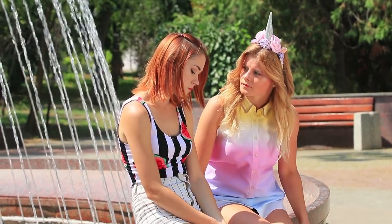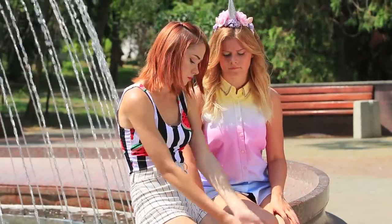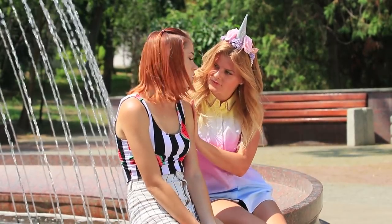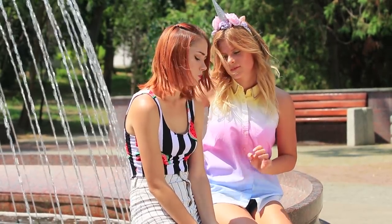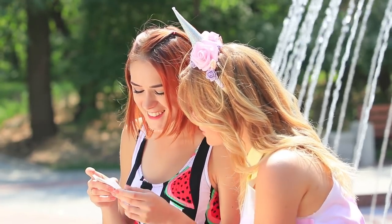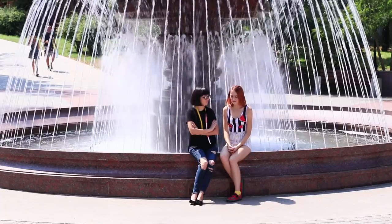Hey, summer is not for being sad! Redhead dreams about a sea goddess look — she wants to be a mermaid, but she's wearing regular shorts. Not a problem! Unicorn knows a great fashion designer who can make the most magical clothes. Here, take Edna Moday's card. Edna is already here — as always she takes this task on. It's time for a mermaid transformation!